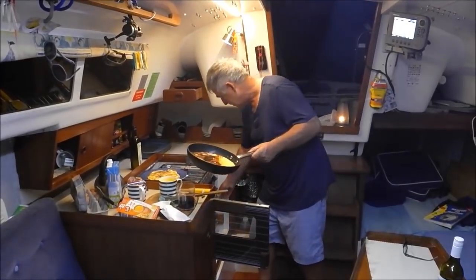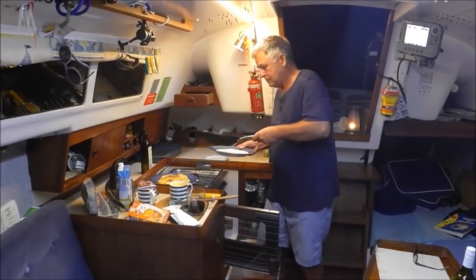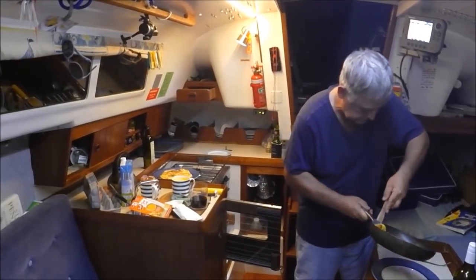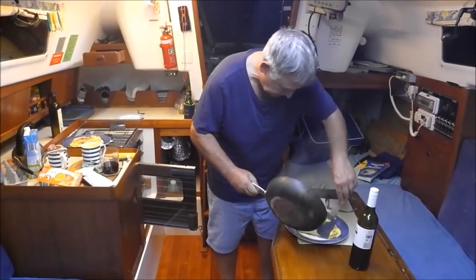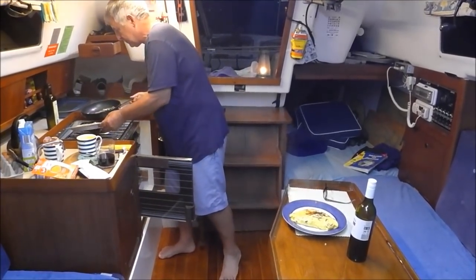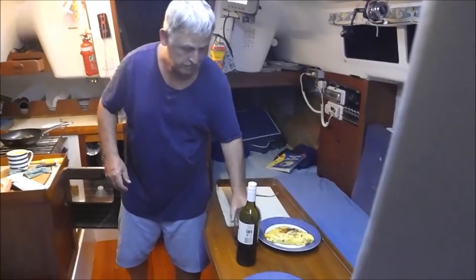There's the other one — pretty good, ready to go. Turn the gas off. Get that, put it on the plate. There you go. Now we're going to sit down and eat these — they're not bad. A bit of salt and pepper, a glass of wine. What more can a man want? Living the dream.